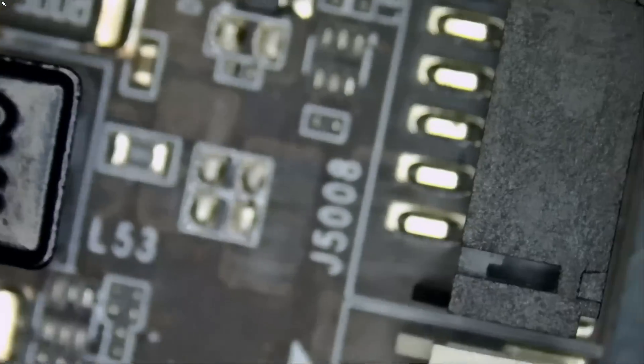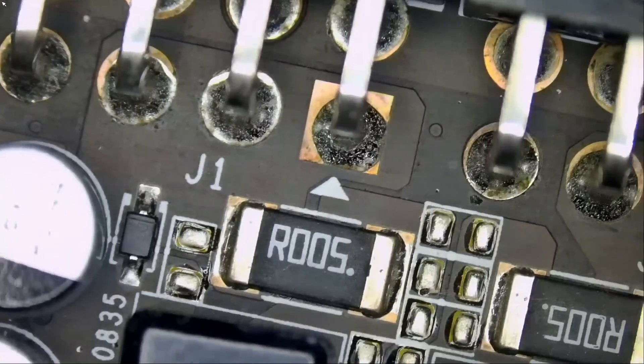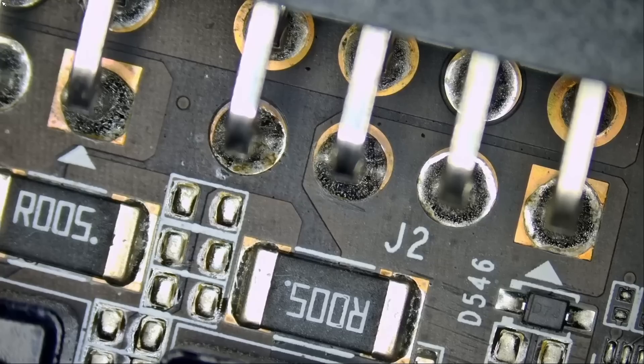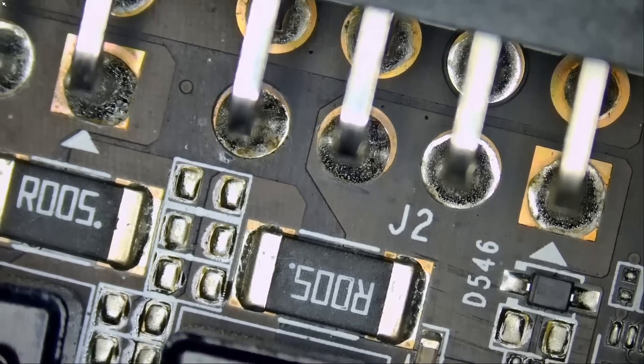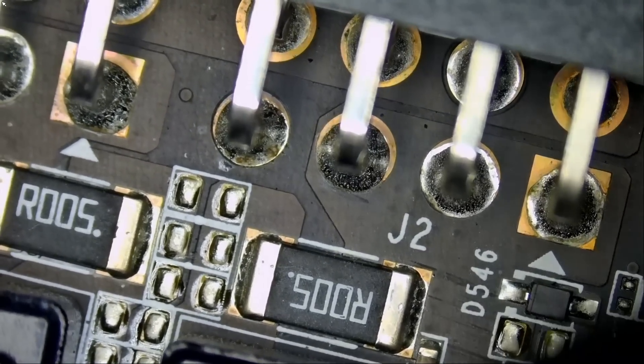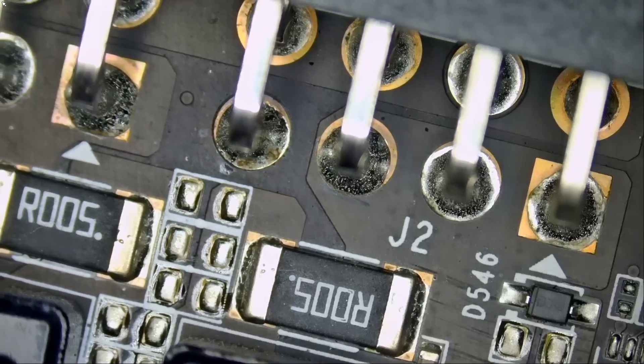Let's take a look at the card — visual inspection first. We have two 12-volt connectors. Let's measure for a short. Meter in diode mode — we're going to measure right here. We do not have a short.